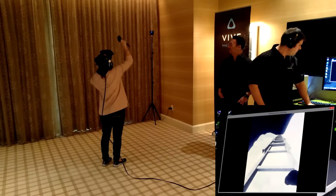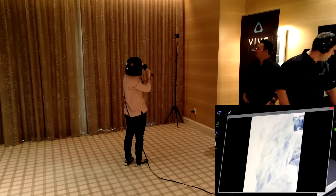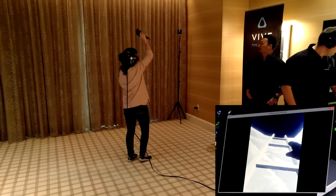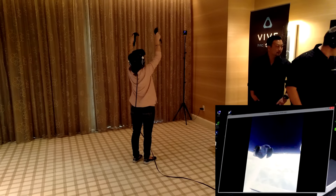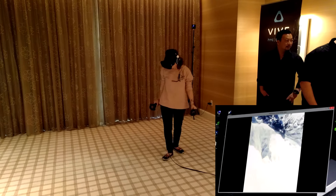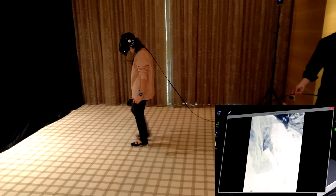As you would expect, the Vive is incredibly precise. We were able to use this one back at GDC and were really impressed with just how precise, intuitive, and immersive it was. This new DevKit 2 is even further in every aspect. Things are not perfect, but that's not to be expected. It's definitely the best VR experience I've had so far, and it's certainly going to be up there when it finally comes out this year. This new unit is definitely closer to the commercial model coming out of HTC and Valve, and we're excited to see more development on this.